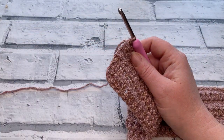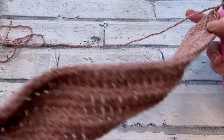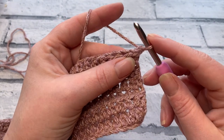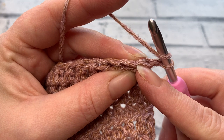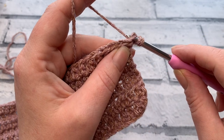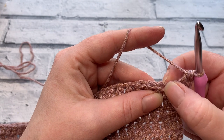Now we move into row seven, which begins the lacy section between the panels of six rows. Chain one to turn — this does not count as a stitch. We're changing to half double crochets and working a half double crochet V-stitch. Yarn over and work a half double crochet into the same stitch as the chain one, just inserting the hook under both loops of that first stitch.